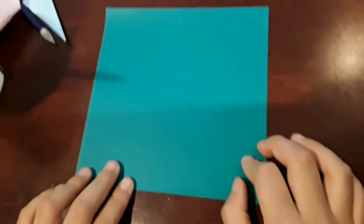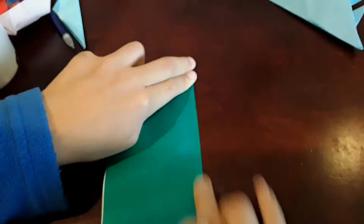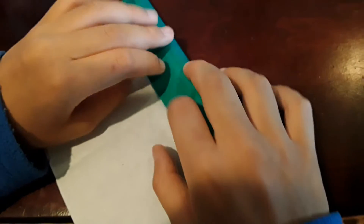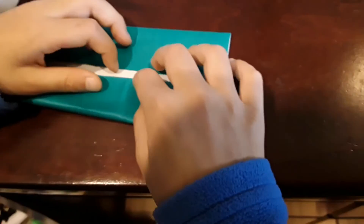Now you're going to take your second piece. Flip it over, white side up, and fold in half. Open it up and fold it in half the other way. Then open it up and fold these to the crease, right here and right here.